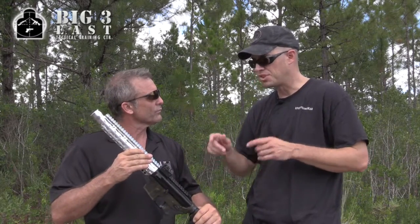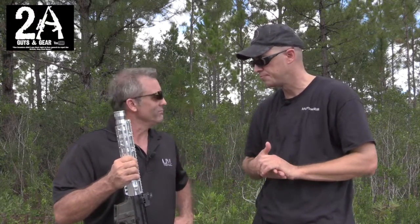This is for a 9mm, which is definitely cool. It's one of my favorite pistol caliber carbines, the 9mm AR. But what about 5.56 — are we going to see that going down the road? They are coming.